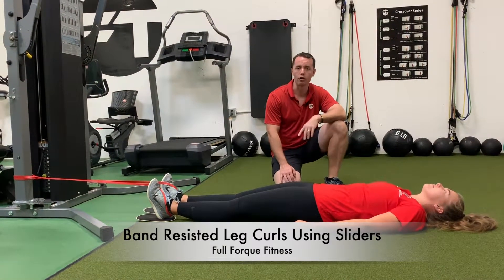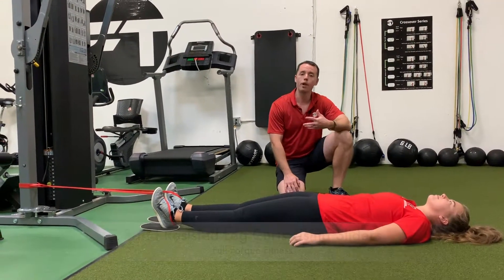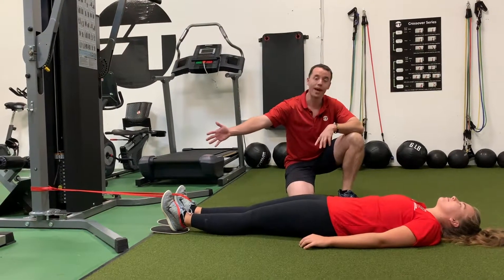I see a lot of people doing slider leg curls and physio ball leg curls, and we need a way to make it harder, so we've added a band.